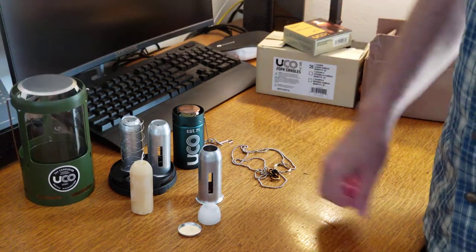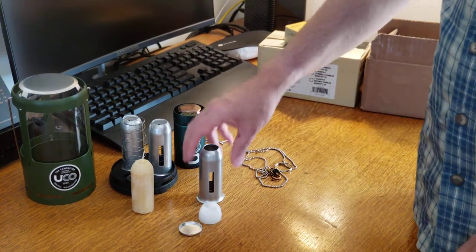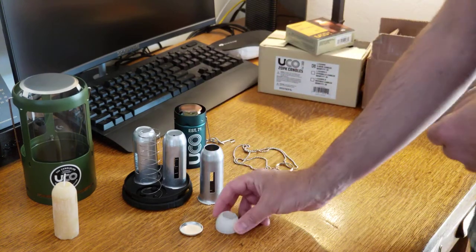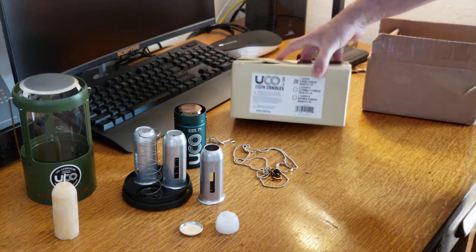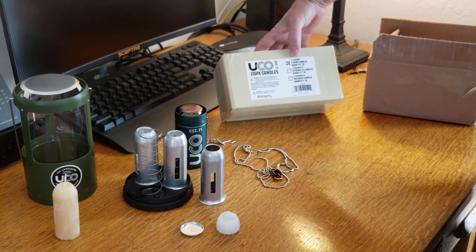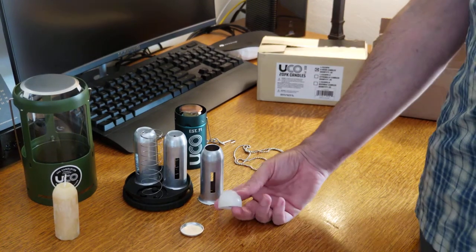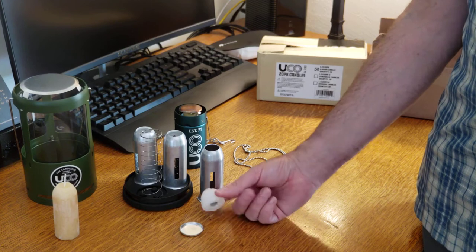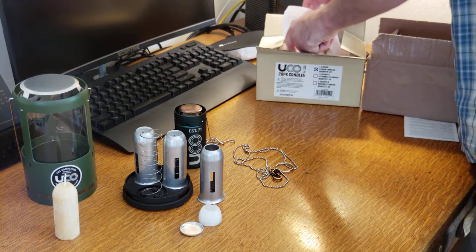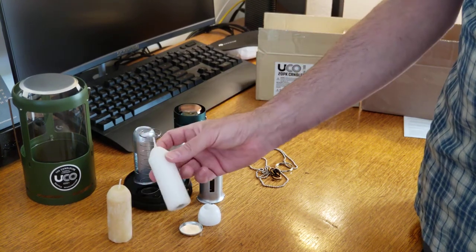I just purchased a brand new tent that I was trying out for the first time last night in the backyard, and I thought this would be a good test for the candle lantern. This little nub that's left here is from one of the UCO nine-hour candles — just a typical white candle, nothing special, but it burns for nine hours. All UCO candles are the same height so they're uniform, and these are actually the UCO brand candles.